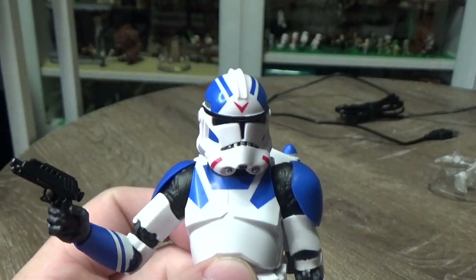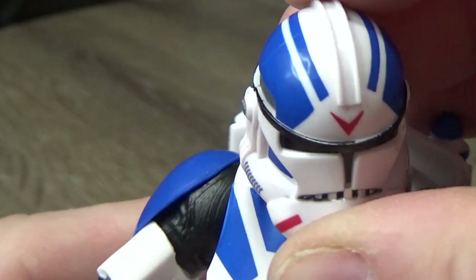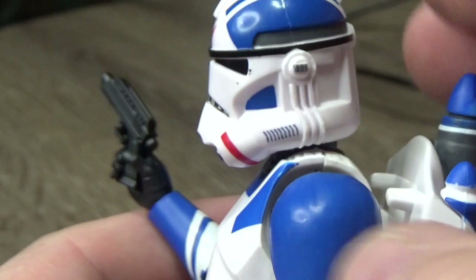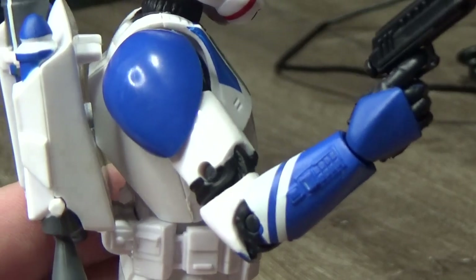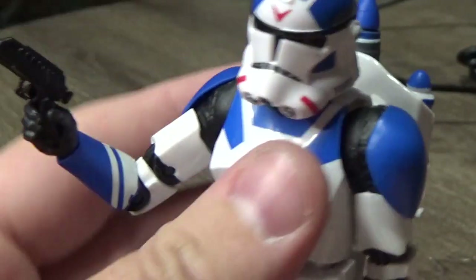The paint-ups on the helmet are pretty solid. Zooming up for a nice look — nice and clean, pretty even. Everything's nice and tidy there. Jetpack, shoulder bells — I'm digging it guys, I like this one.